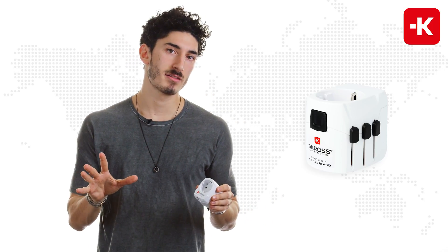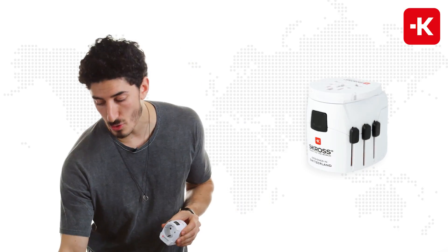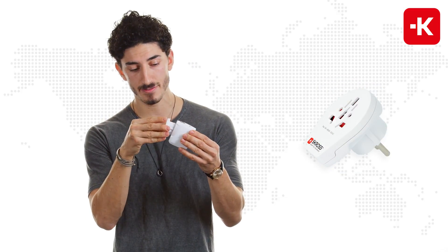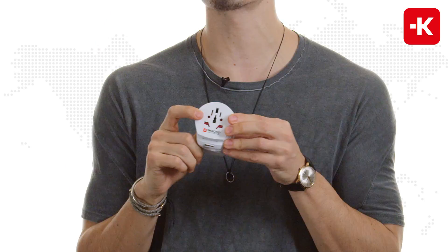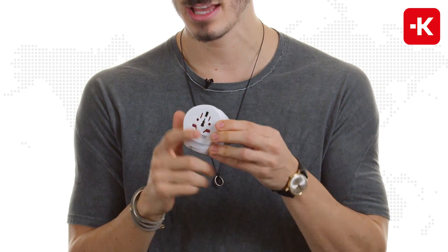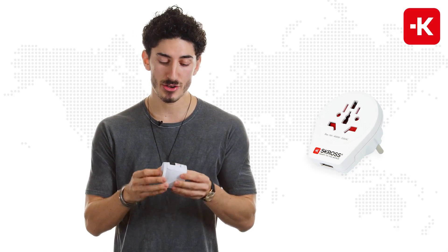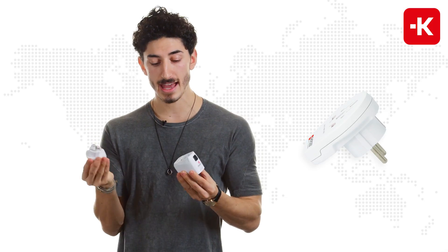If you're traveling from countries outside the Schuko regions, then I really recommend you get the ProLite USB World, which comes with a separate device that you just plug in together. If you turn it around, you can use it coming from over 220 different countries, and generally it works in over 200 countries. You can use it individually for Schuko countries, and together.